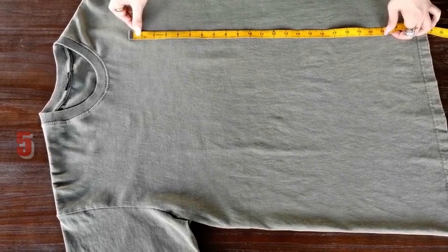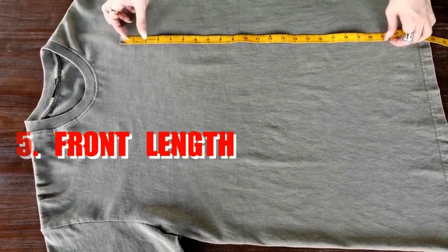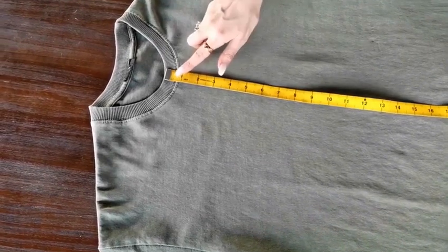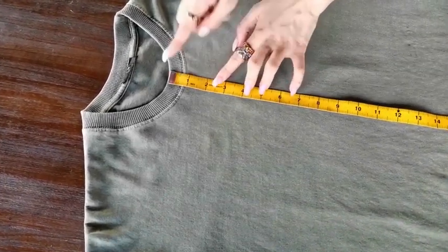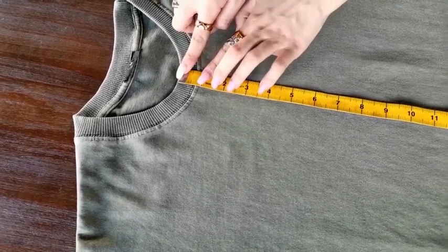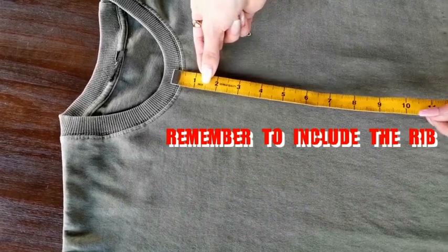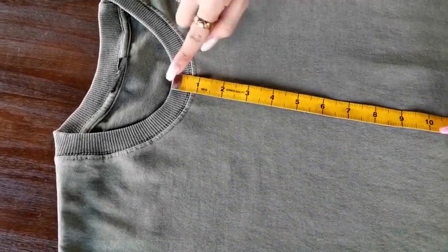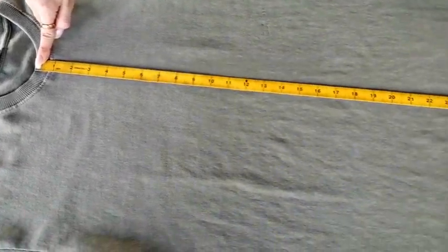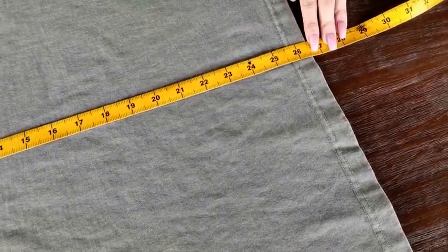The fifth one is to measure the front length. There are two ways to measure the front length. One is to start from the lowest point of the neck, right here. Some customers start from a different point, but please remember, the right way to measure the front length is to start from here, and then cross the whole shirt to the end of the hem, right here. This one is 26.5 inches.